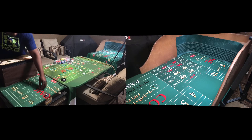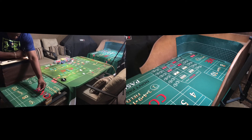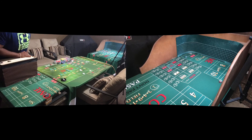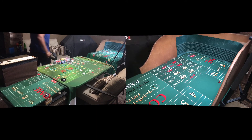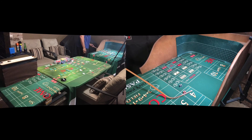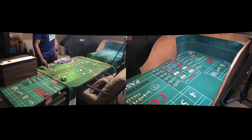Come out roll, not working. Looks like a midnight box car — all right, midnight! And remember, this is crapless craps, so that midnight twelve is now the point. Twelve is our point.